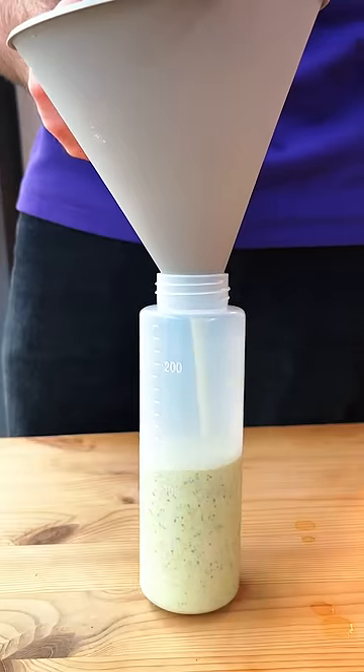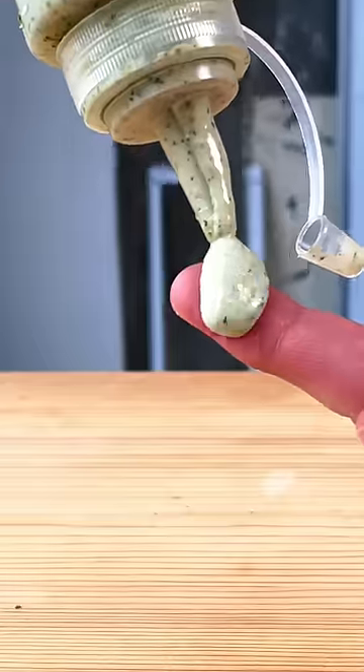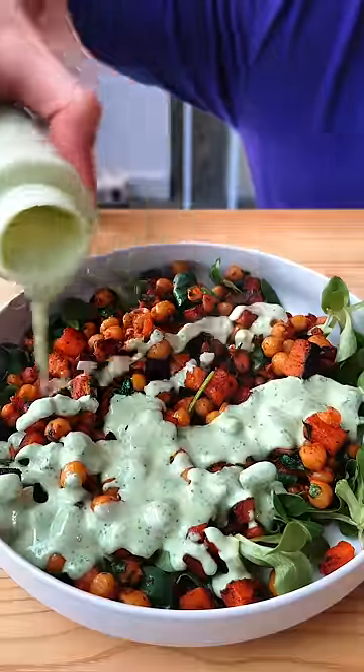Put all that goodness into a squirt bottle and squirt it over whatever you like. Get ready for garlic breath — you're welcome.